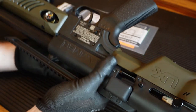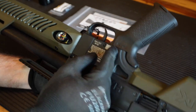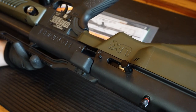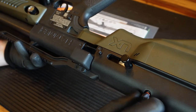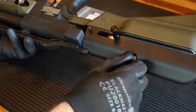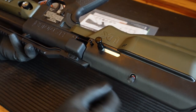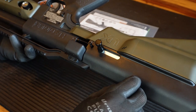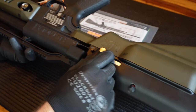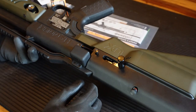Here's a close-up of the safety. You've got safe and fire. There's a second safety over here as well — if you screw it all the way in, it locks the bolt up. When the gun arrives, it comes with that screwed in and it feels like you can't cock the bolt back. So you just unscrew it, and then you can cock it back.